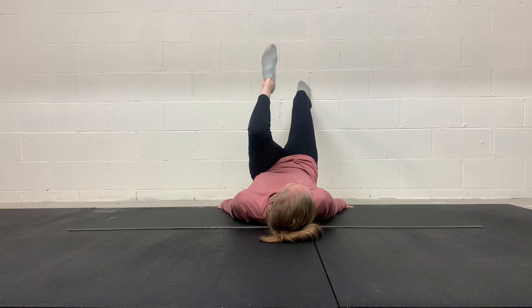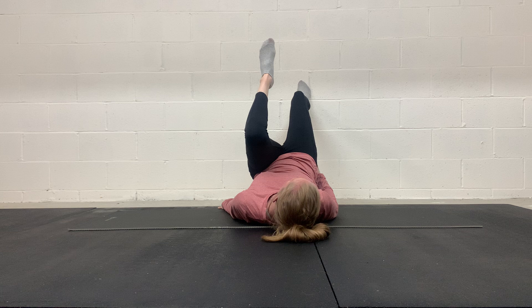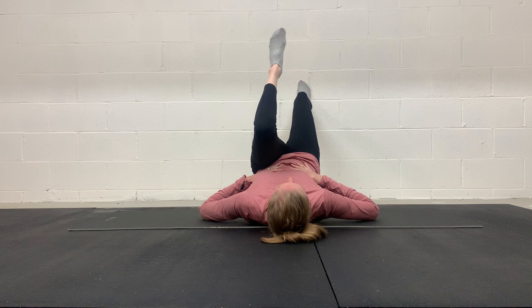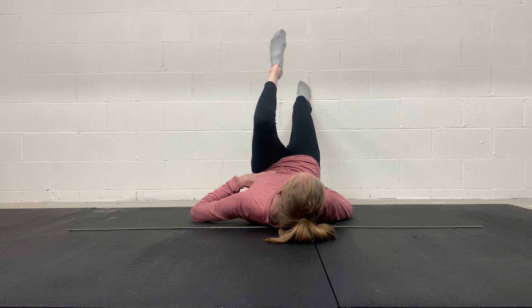I'm going to come up into a heel raise on the wall, nice and slow. Everything here is staying steady — I'm holding here. Glutes, hamstrings, calves, and achilles. We're getting everything. I'm breathing, my rib cage and pelvis are in a good position, I'm not arching. Everything here is staying still, so I'm stable all throughout my core and my hips. I feel my glute firing, my right hamstring, my right calf, and achilles working here.